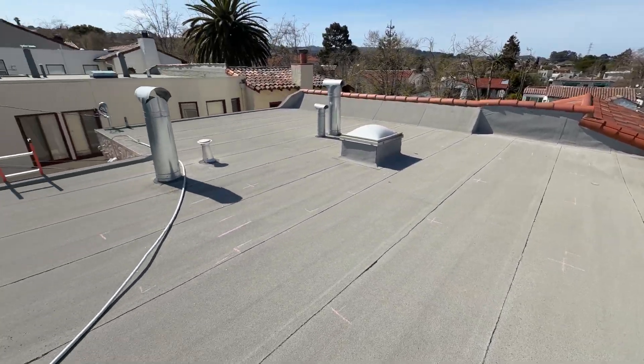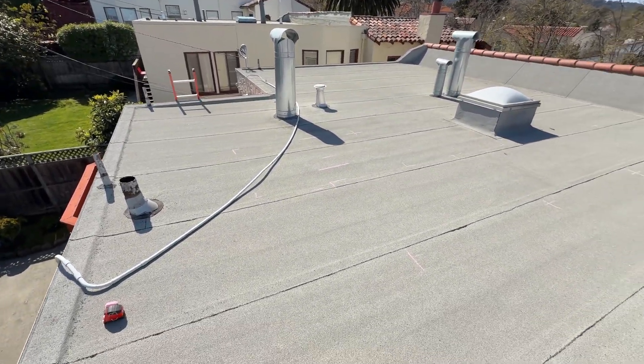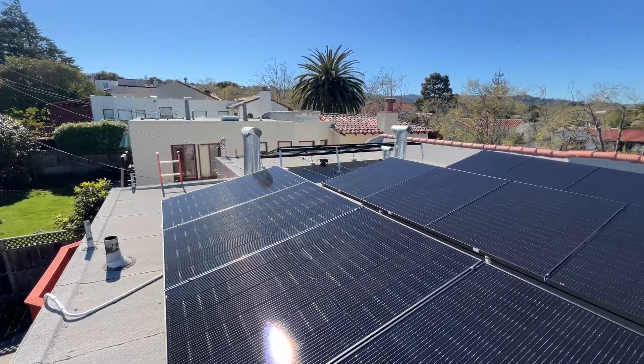Hey guys, in this video we are going to install solar panels on a flat roof. If you're interested, let's jump into the video.